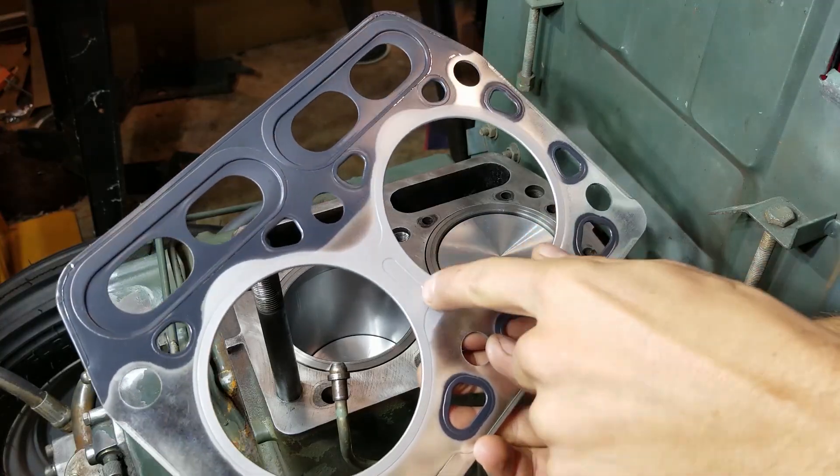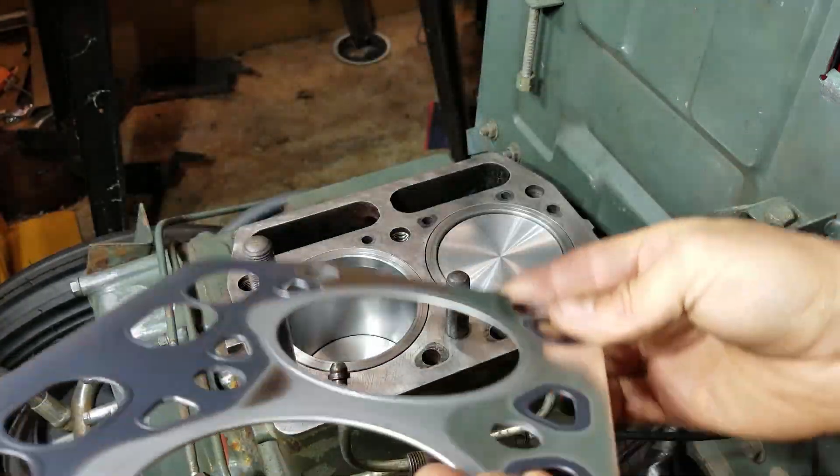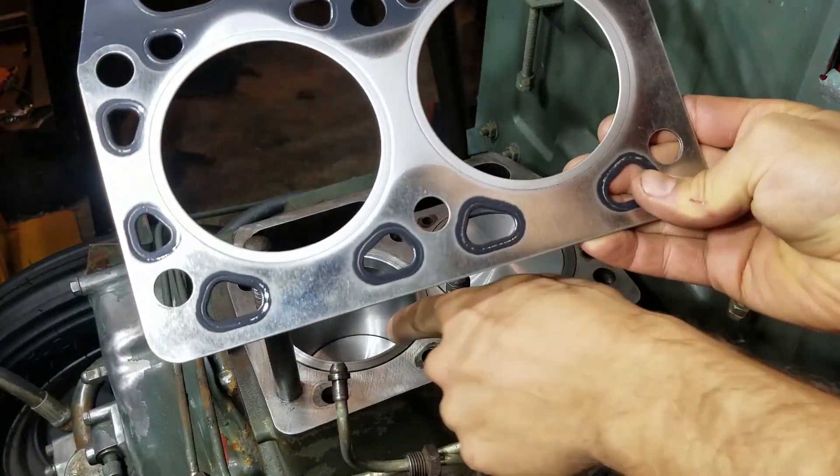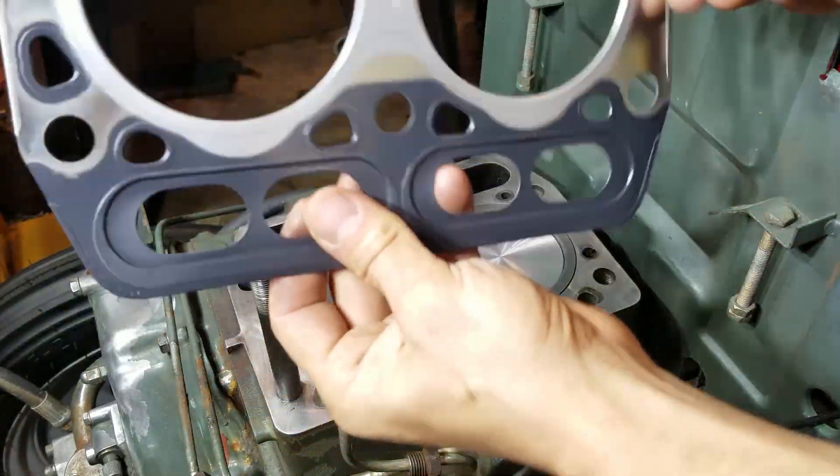We got to put this thing back on the engine. They want the head torqued to 130 foot-pounds in three stages. I'm putting this side of the head gasket facing out — you can see it's got this raised edge detail that looks like it'll seal better against the sleeves right here, so I'm going to put it like this.